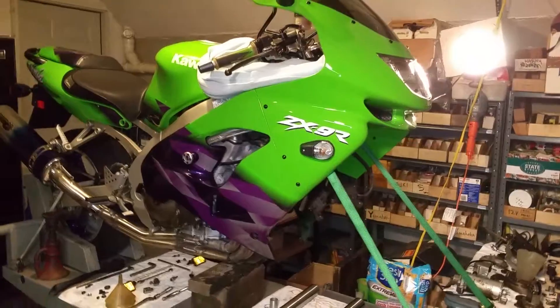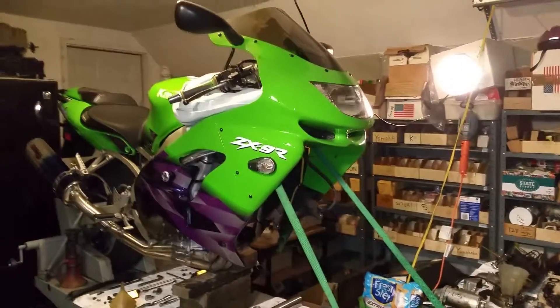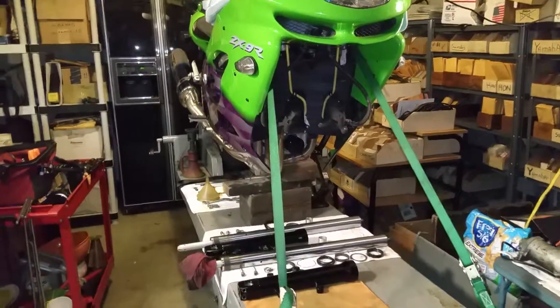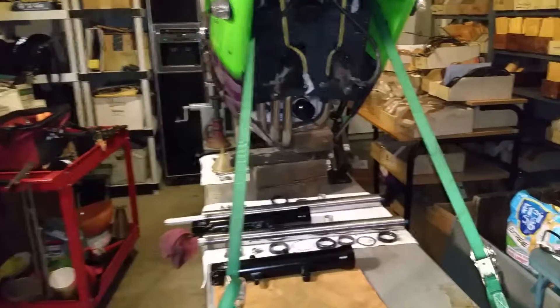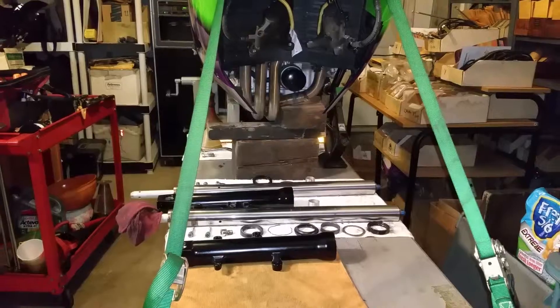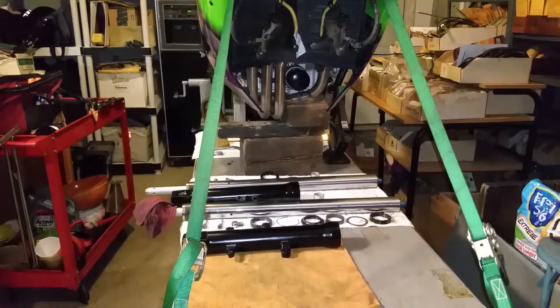I've propped the bike up on the stand here. I had a really difficult time getting the front end up off the ground, just where I felt it was safe enough to do fork seals. You can see I put together a little wooden prop there to fit in really nicely under there, and it's pretty stable with full point mounting and the straps.